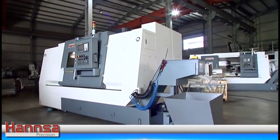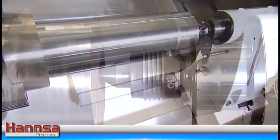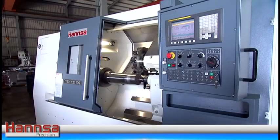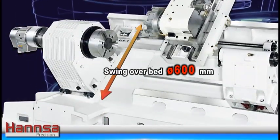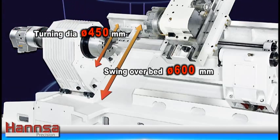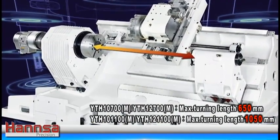The YTH 10700M, YTH 101100M, YTH 12700M, and YTH 121100M is a large capacity machine making it ideal for cutting large work pieces. Swing over bed reaches a 600mm diameter. Maximum turning diameter is up to 450mm. Maximum turning length allowed is 1050mm.